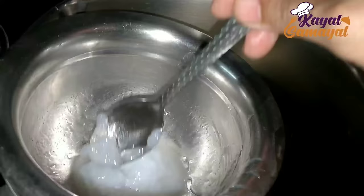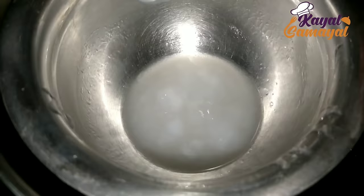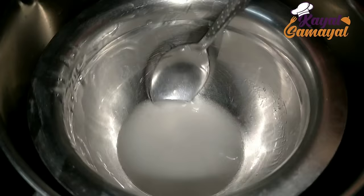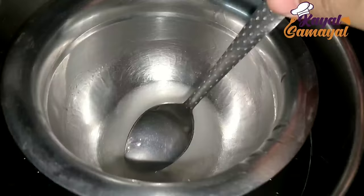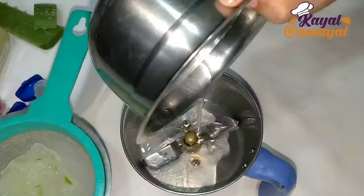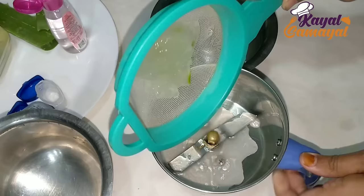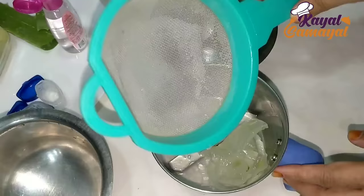Now we are going to use double base. We will use a little bit of water and it will melt. Now we are going to melt and mix it in a little bit of water.